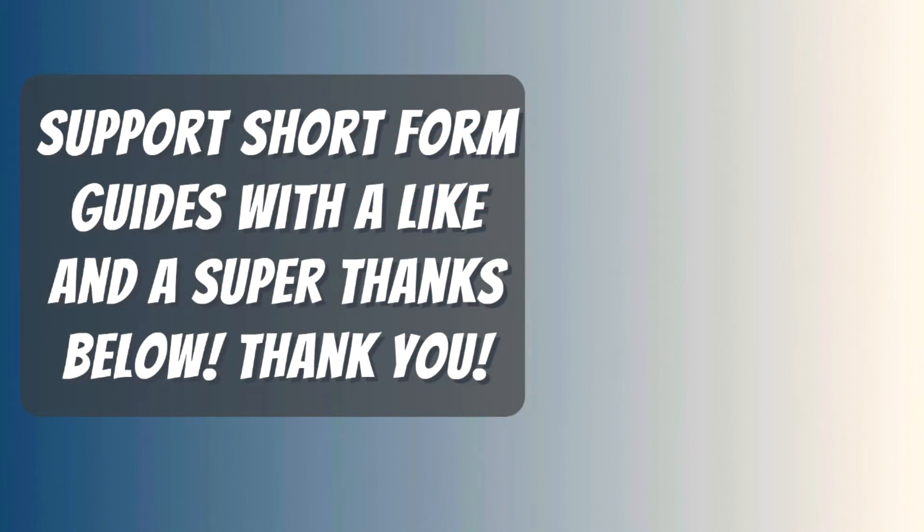If you'd like to support short-form content like this without me having to sell useless ugly t-shirts, please consider using the new YouTube feature Super Thanks, which is below where the arrow is pointing. Thank you.